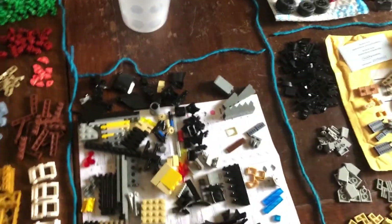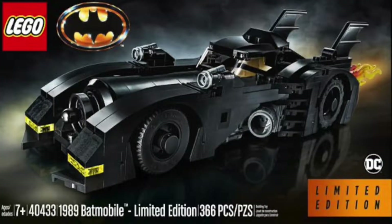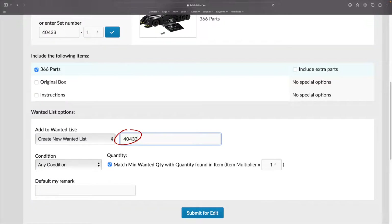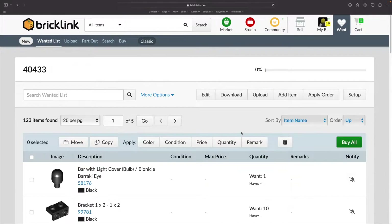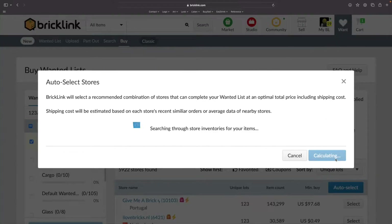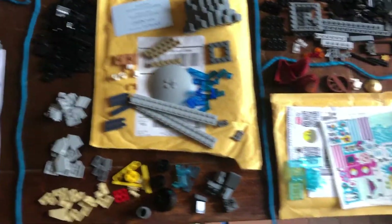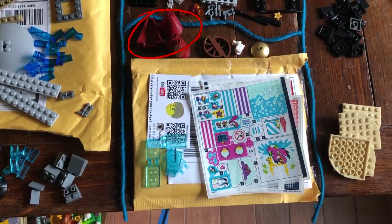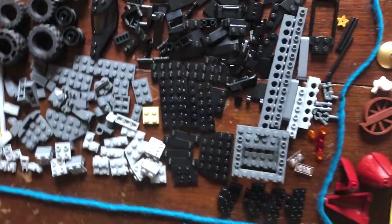Moving on, we have order number one of three BrickLink parts orders that make up set 40433, the minifig-scale gift with purchase 1989 Batmobile. I didn't get some elements like the display stand and sticker sheet. It's hard to gauge how much I spent in total because for each store I added other things from my wanted list. This was order two for set 40433. Here was a random order I placed for those tower spire pieces in dark red, and I got all those stickers too.